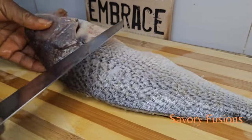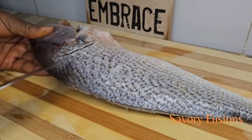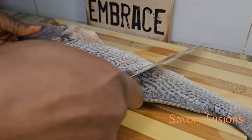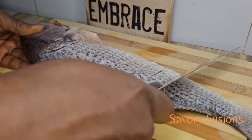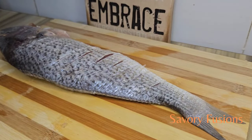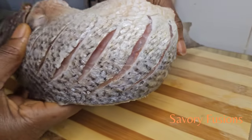Do the same on the other side. The fish should look like this — like a beautiful flower.